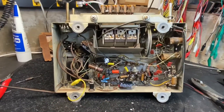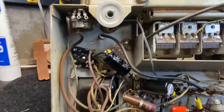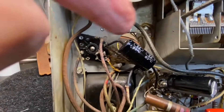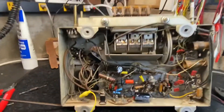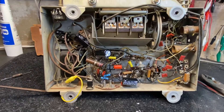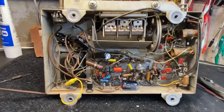I went ahead and put new filter caps in. I was going to try to restuff the can but I mangled it, so I just decided to put the capacitors in where they needed to go in the circuit. I had to move a couple resistors. Started it up — I'm getting sound but still a slight hum, so I've probably got a grounding issue somewhere. Now that everything's recapped, I'll double check all the resistors, check the coil, and start troubleshooting from there.